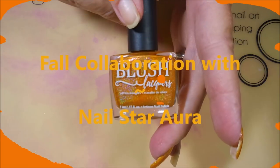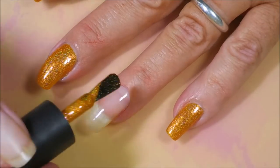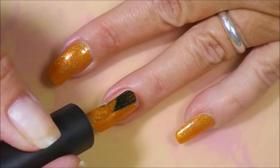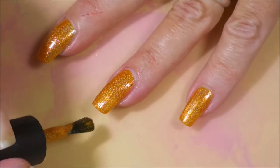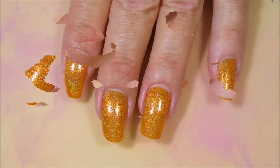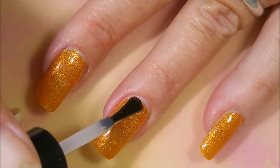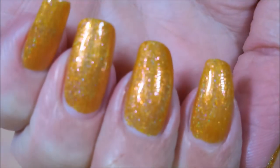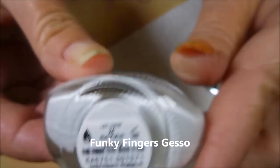Hello and welcome to my channel! Today I've got a fall collaboration with Nellstar Aura. I've started off with my base coat and this beautiful polish from Blush Lacquer called Cha Cha Cha. It's a one-coater and it's going on smooth as silk. This was one of my polishes I got from the last Hollow Hookup box — just gorgeous. I'm going to top this one off with some Posh top coat and get it to dry down so we can do some stamping today.